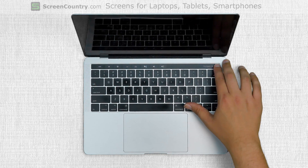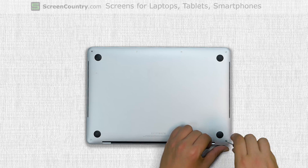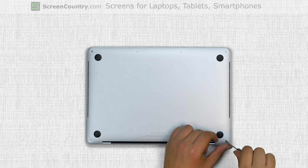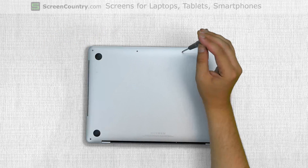To begin, disconnect the power cord and hold the power button for 5 seconds to shut down the computer. Flip the laptop over and using a Pentalobe 1.2 screwdriver remove the 6 bottom cover screws. Two screws near the hinge are longer than the 4 screws on the front edge.